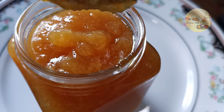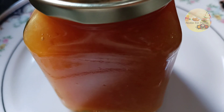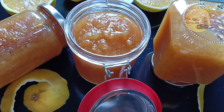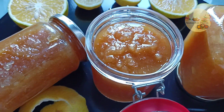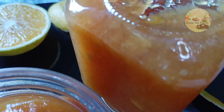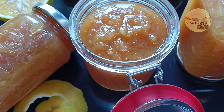Regardez cette belle couleur, et ça sent très très très bon. J'ai retourné les bocaux pour chasser l'air et éliminer les bactéries. Pour la conservation, vous laissez refroidir tranquillement, et vous pouvez conserver pour un mois, six mois, voire un an.